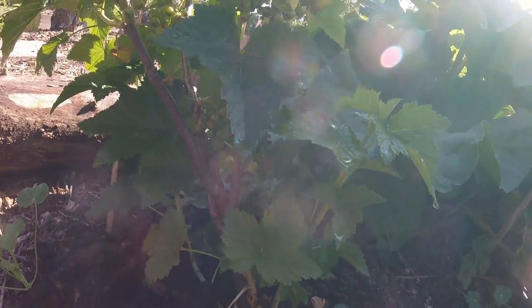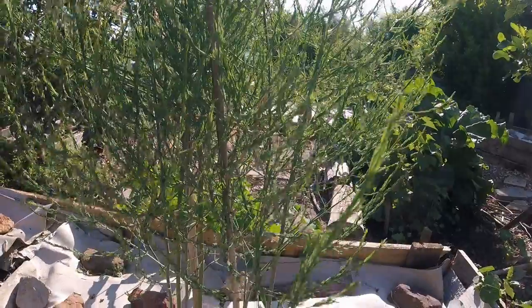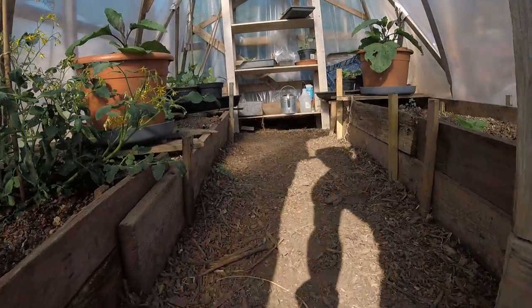This is our blackcurrant bush — got this from the shop and it's already put some fruit on it. Here's another of a total of 14 asparagus plants we planted this year — this one's doing really really well, that's a happy plant. And there's a view of the damson tree from the back with a few little damson fruits in there. Let's have a quick look in the polytunnel.